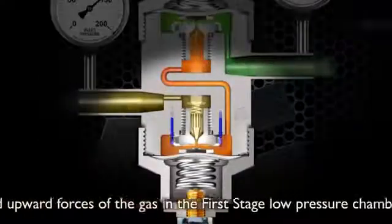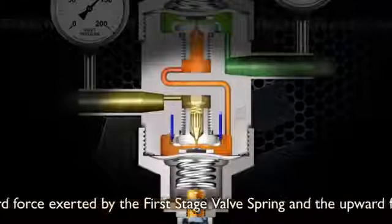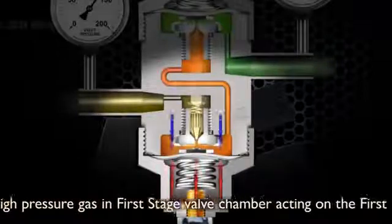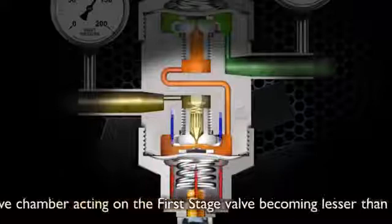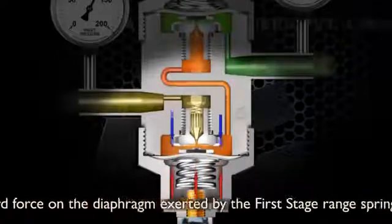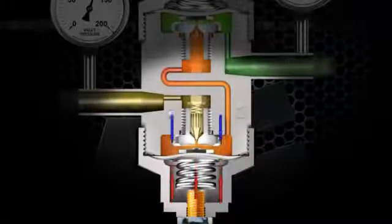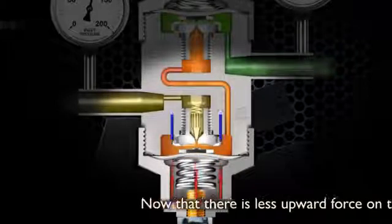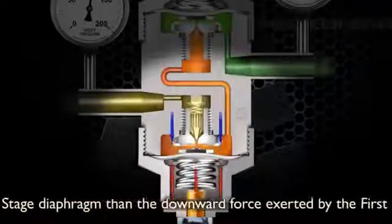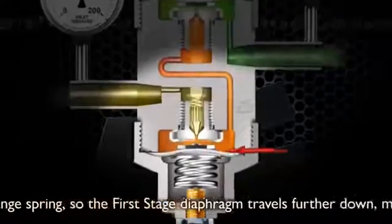Thus, the total combined upward forces — the gas in the first stage low pressure chamber, the upward force exerted by the first stage valve spring, and the upward force of the high pressure gas in the first stage valve chamber acting on the first stage valve — become less than the downward force on the first stage diaphragm exerted by the first stage range spring. So the first stage diaphragm travels further down.